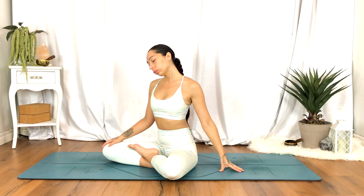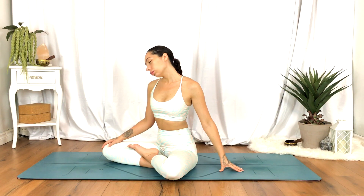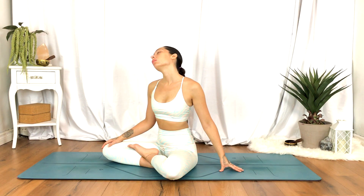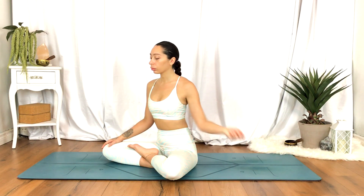Sitting tall, plant the left hand to the left side of you, drawing the right ear towards the right shoulder. Option to lift the chin up and down, just finding a little bit of movement here if that feels good. And we'll release — take a moment and shake it out.